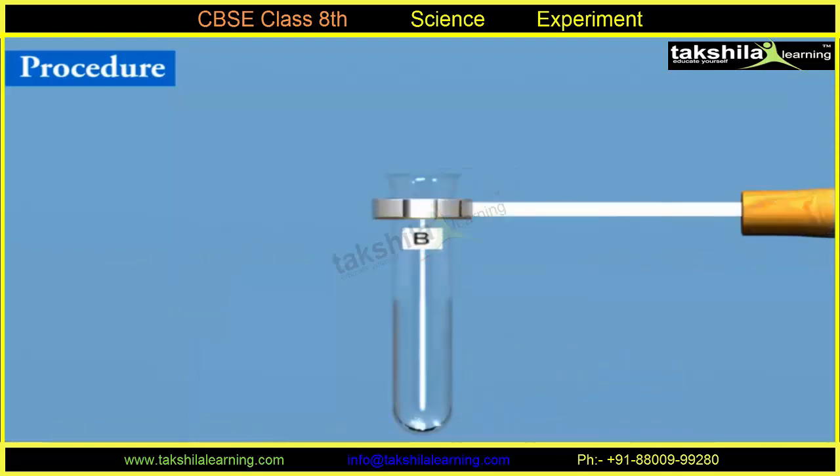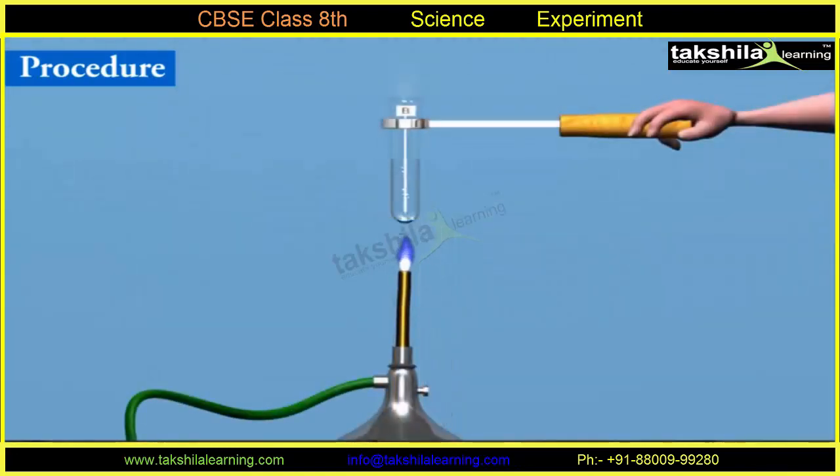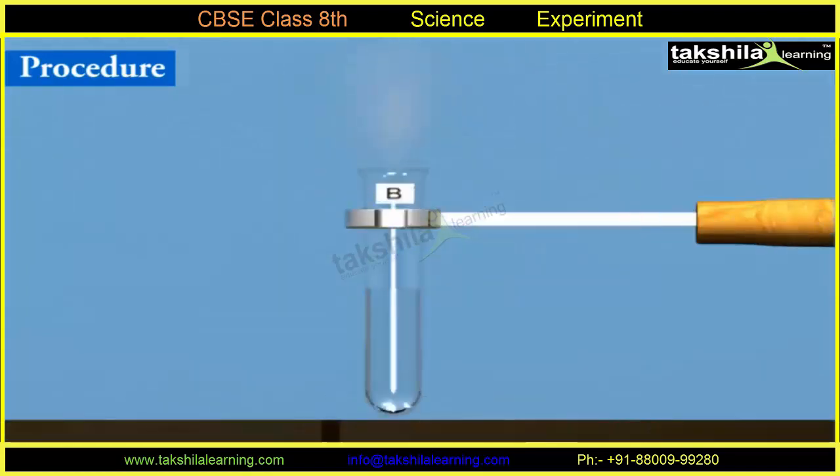Take some water in test tube B and boil it for some time to remove all dissolved oxygen. Let it cool down and then put an iron nail in it. Put a layer of oil in test tube B to prevent the entry of any air.